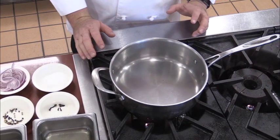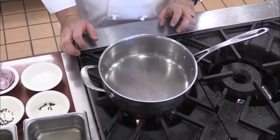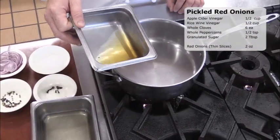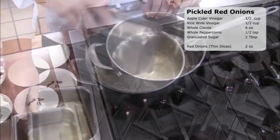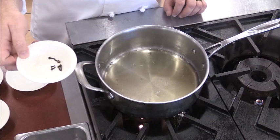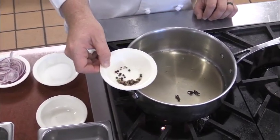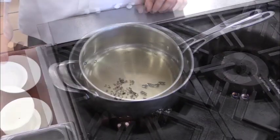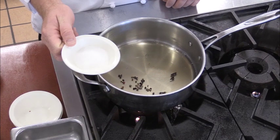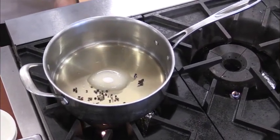The first step in our process today, we'll be making the pickled red onions. We're going to do a quick, simple pickling method. The first ingredient will be half a cup of apple cider vinegar, half a cup of rice wine vinegar. We're going to add six whole cloves, a half a teaspoon of whole peppercorns, and the last ingredient will be two tablespoons of granulated sugar.